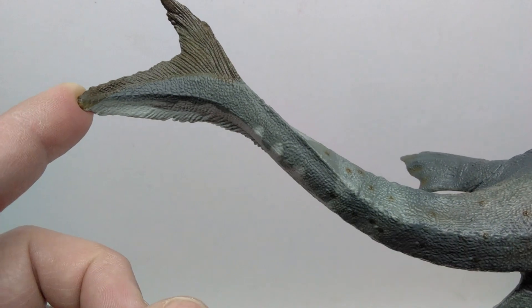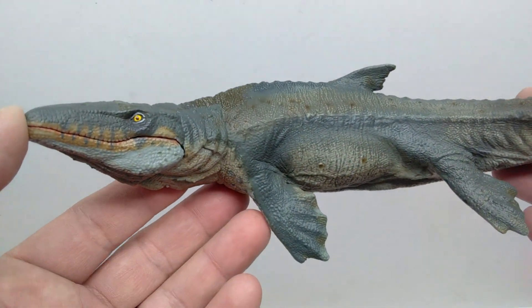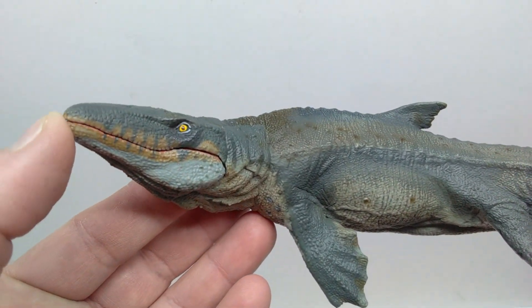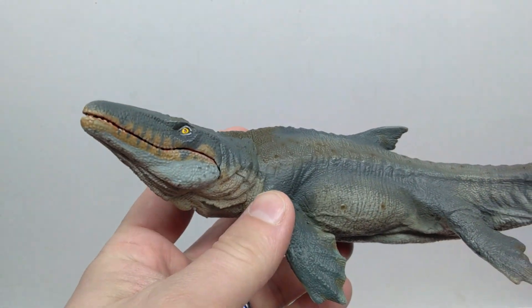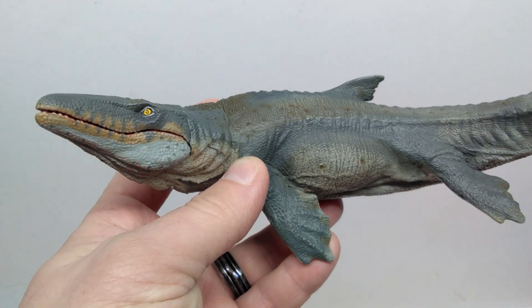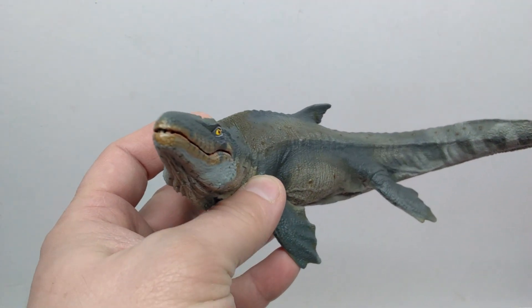Leading out to that beautiful tail fin on our Mosasaurus — absolutely awesome. I'm really excited about this one, and definitely a great way to start the year for Papo, because it really does have the feel of older Papo. Not super impressive, but definitely really nicely done compared to last year.